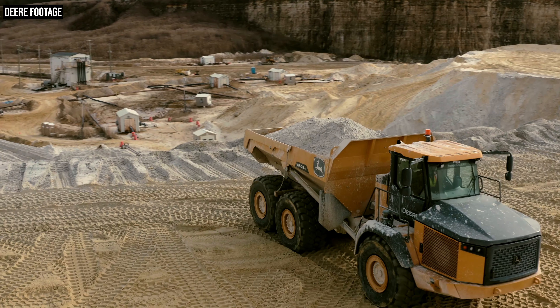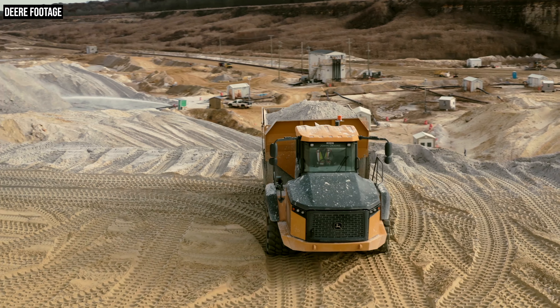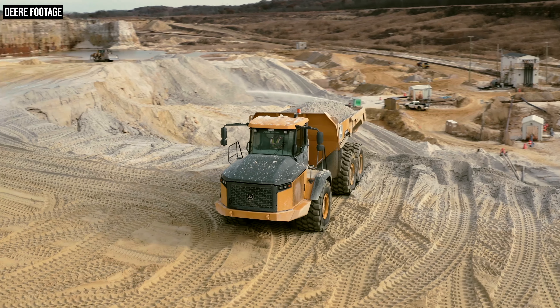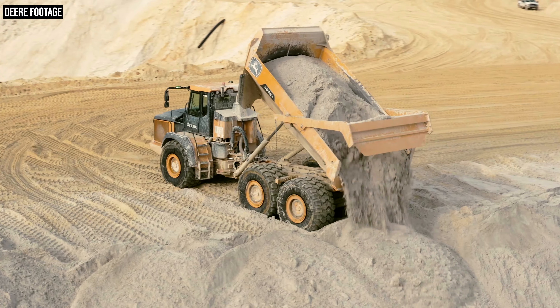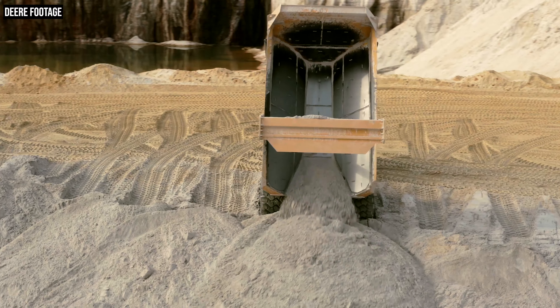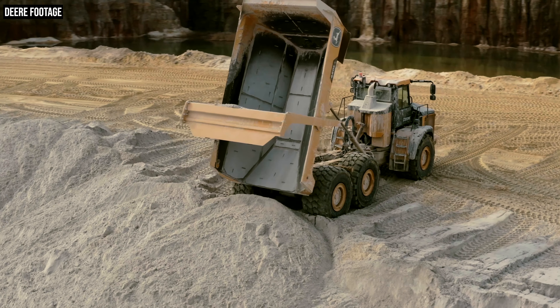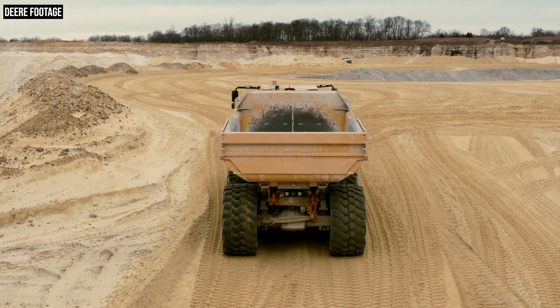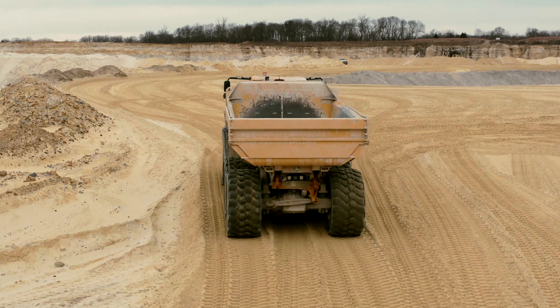Moving to either end of this new dump body: the headboard is actually larger on this new dump body than what was found on the E-series trucks, giving you a little more protection of the truck's articulation. Deere has also made some pretty big changes to the tailgate, which is really important for customers working in very wet material or a slurry type material. They've increased the sealing of the tailgate to the bin, so when wet material goes in, it's going to stay in the bin where it belongs and not leak out.